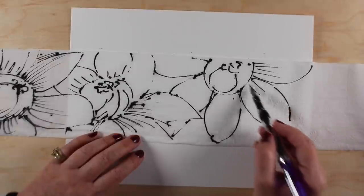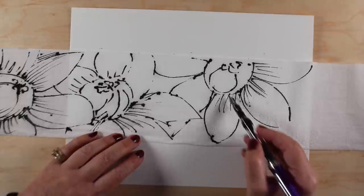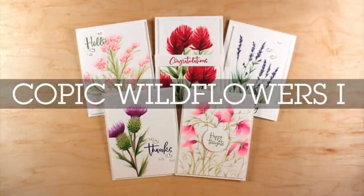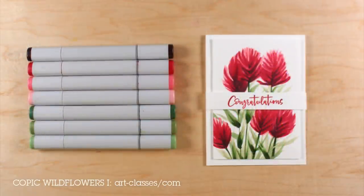One of the things I want to share with you is that I have gotten some of that done already. I have two classes that I'm launching right now. One of them is called Copic Wildflowers — it is available at this moment. There's a link in the description at the time of this video's launch. There are five different types of Copic Wildflowers that you'll learn to draw in the class, and they're going to be a lot of fun.